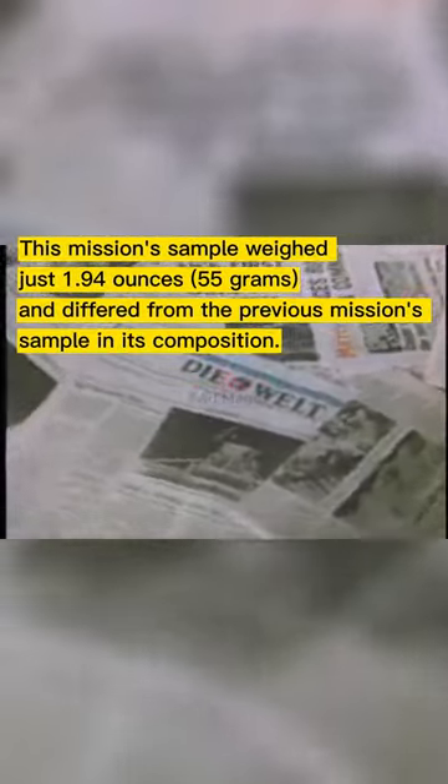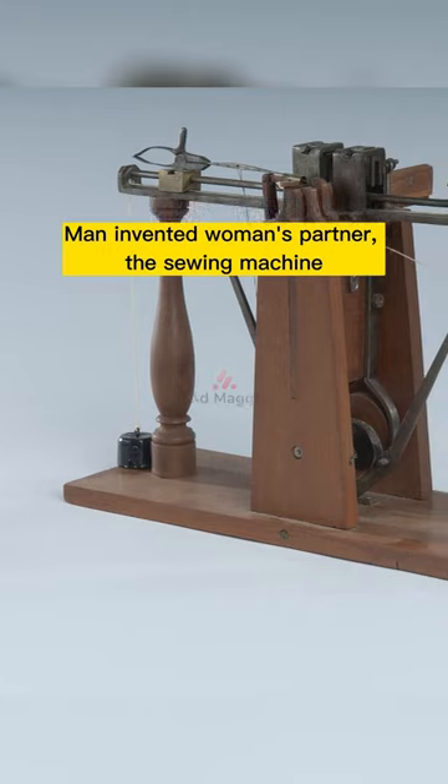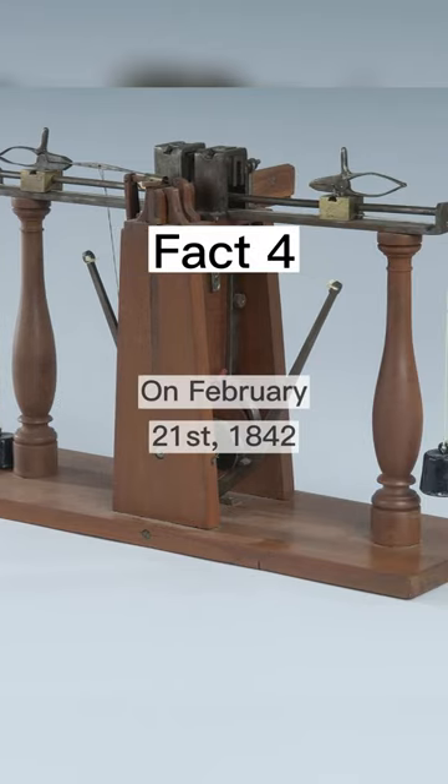This mission's sample weighed just 1.94 ounces and differed from the previous mission's sample in its composition.